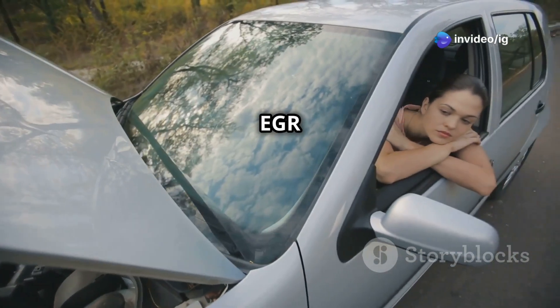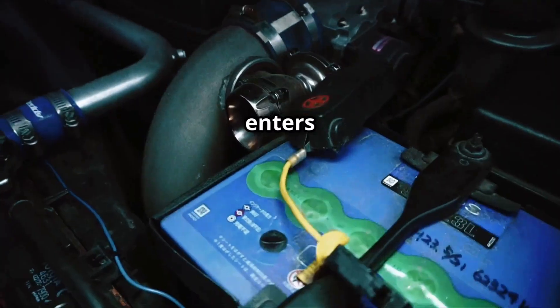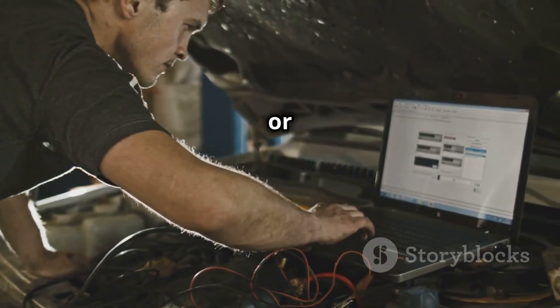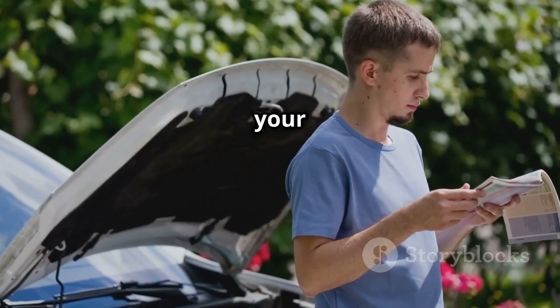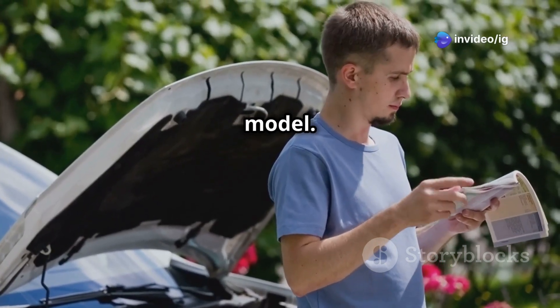How to locate the EGR valve: open the hood and find the intake manifold, where air enters the engine. Look for a metal or plastic EGR valve with an electrical connector and a vacuum hose attached to it. It is typically positioned on the top or side of the engine near the throttle body. Some vehicles may have an EGR solenoid or EGR position sensor nearby. Pro tip: check your car's repair manual or online diagrams for the exact location in your specific model.